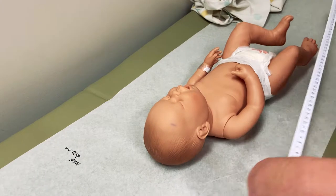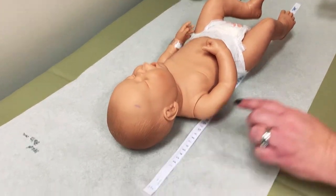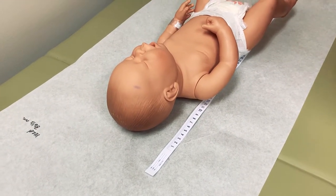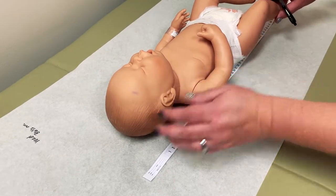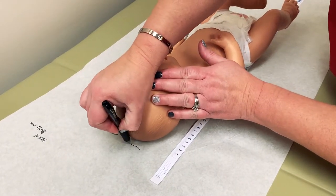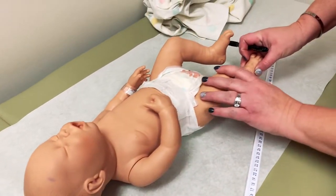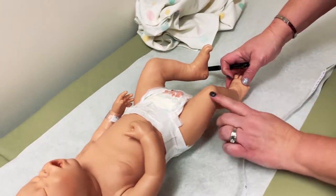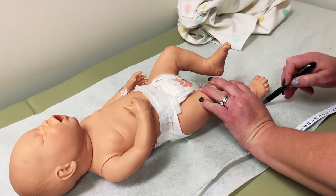Next you want to do their length. You want to go from the top of their head — now this is a little bit easier to do when the baby is not squirming and crying. What you need to do is try to go from the top of the head and make a mark up there, and then you want to try to stretch the baby's leg, one leg, all the way out as much as possible, and then make another mark.